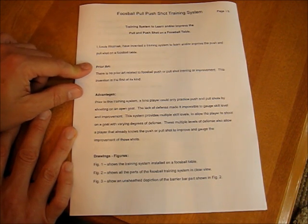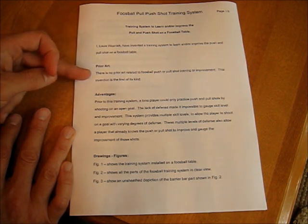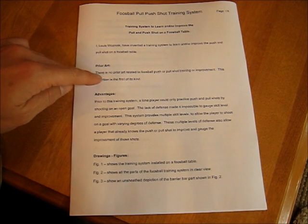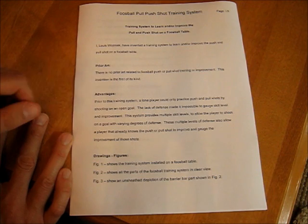This is the prior art section. What I did was I went on to Google Patents and looked up to see if there's anything similar. In this case, I said no — no one else has made anything like this, so there's no prior art. If there is prior art, you have to list it here, explaining what other people have patented before you and how yours is different.